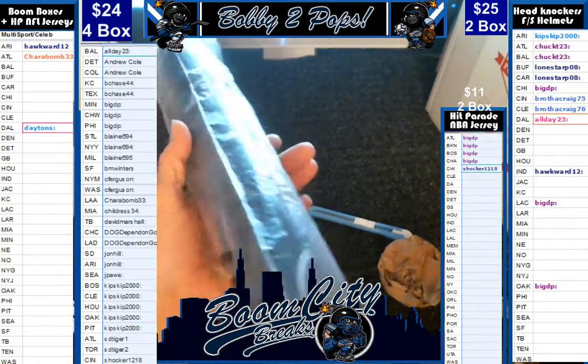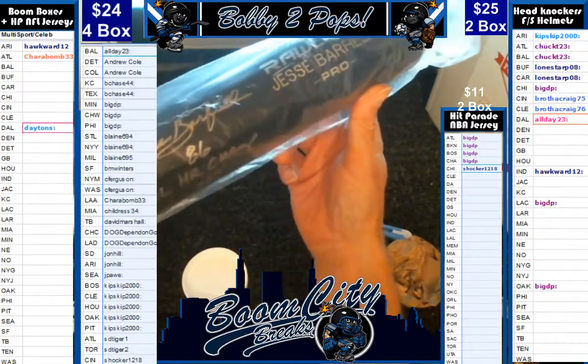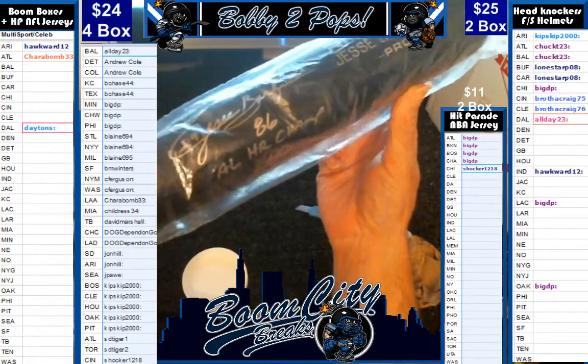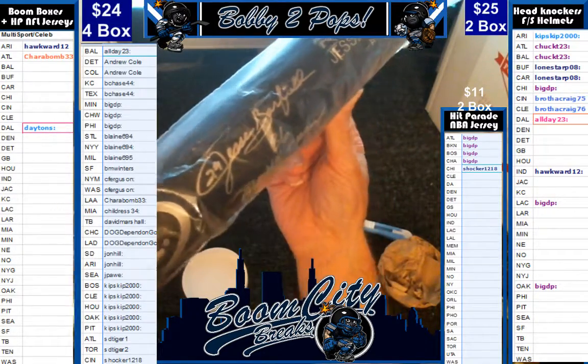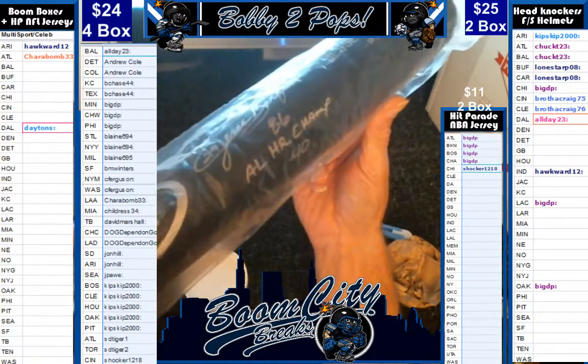So here we go. Jesse Barfield — 86 AL home run champ with 40. Jesse Barfield, 86 AL home run champ.